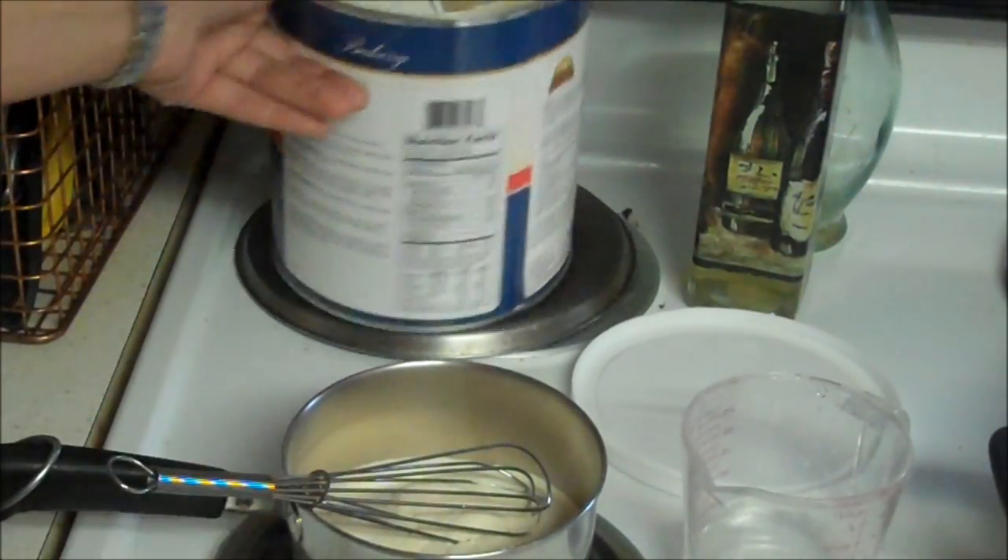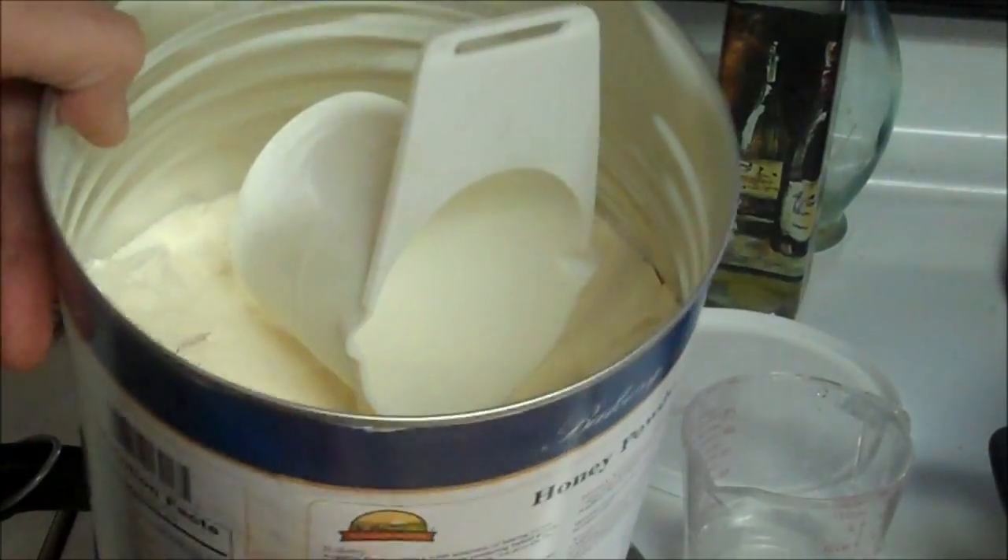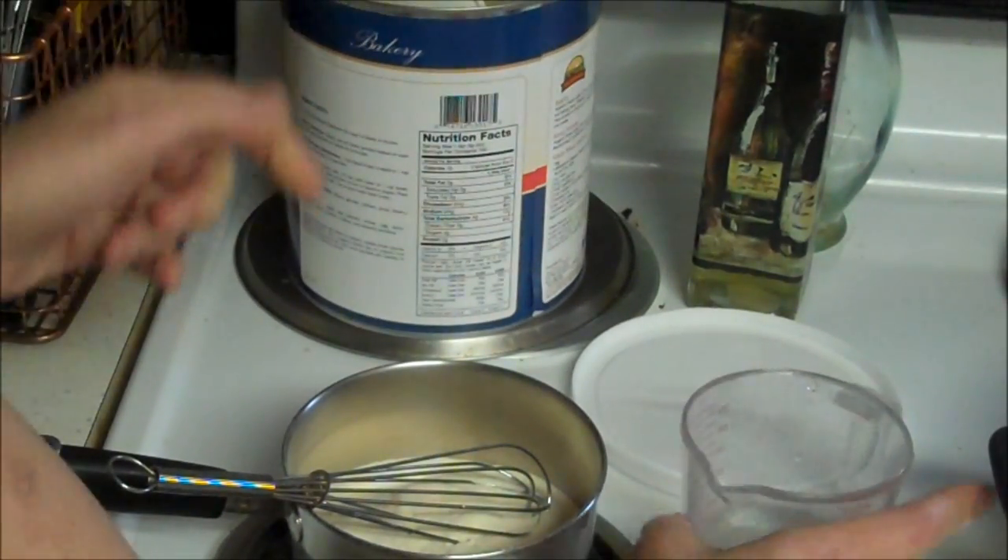And as you can see, just like Kat said, the can is half full. So it's sold by weight, not by quantity.